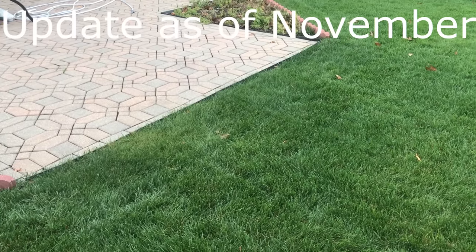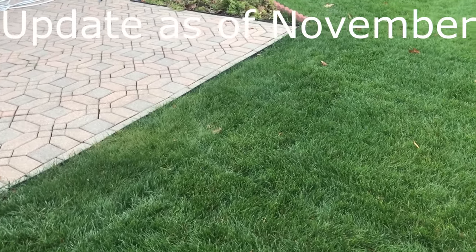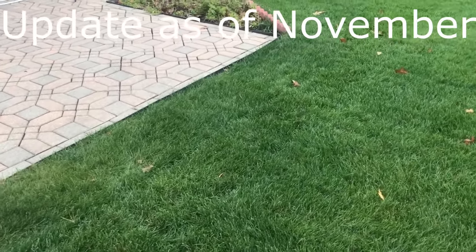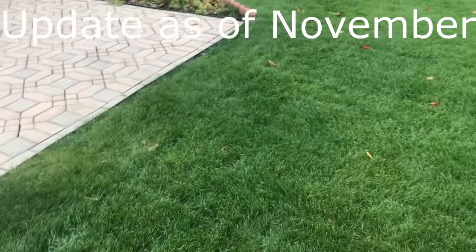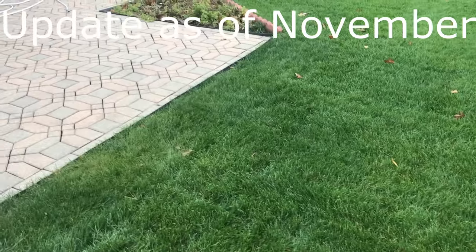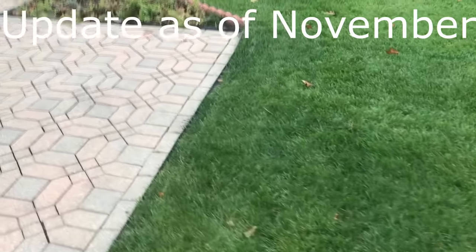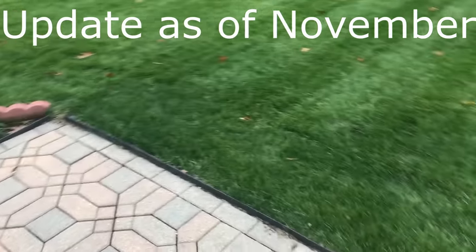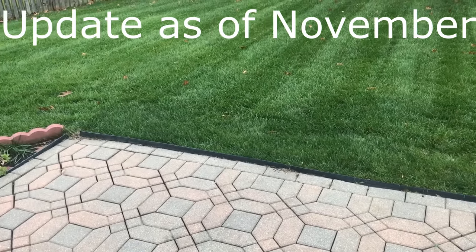Here's the last quick update for the grass seed test. You can see that it is all green now. This is the beginning of November and it's all matching, thank goodness. Because the spring and the summer was pretty ugly — the grass came up fine, but it was multiple different colors because I was using multiple different grass seeds. But now you can see it's all very similar from a looks perspective.